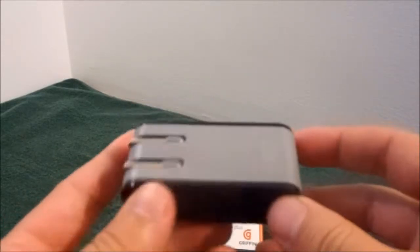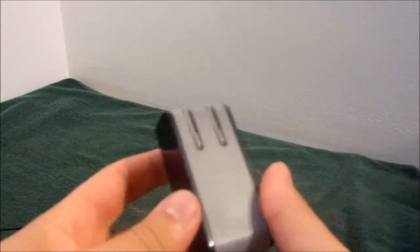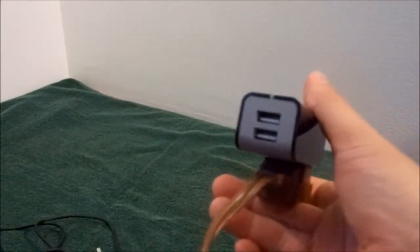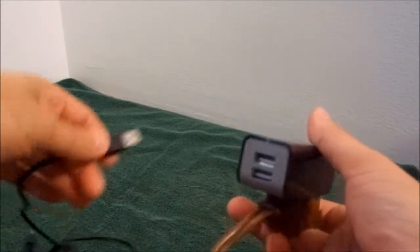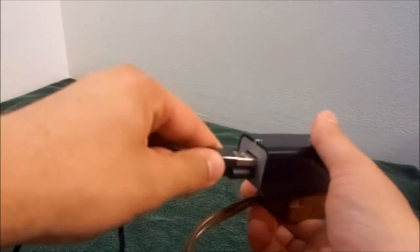In one second I'll show you the PowerBlock in action. The unit is very easy to use — just simply fold out the blades, plug it into an outlet, and you have two ports on the end. You can take the charging cable, as long as it's USB that came with your device, and plug them in just like so.